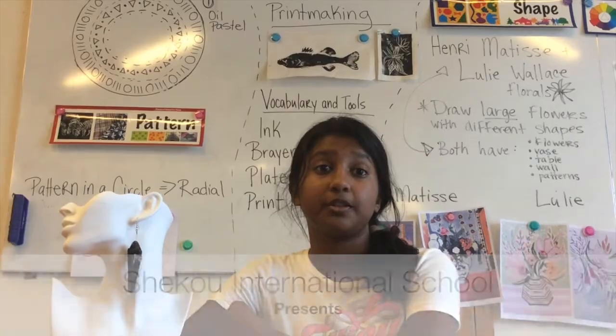Macau International School. 3D printing. Jewelry design. 1-2-3D apps.